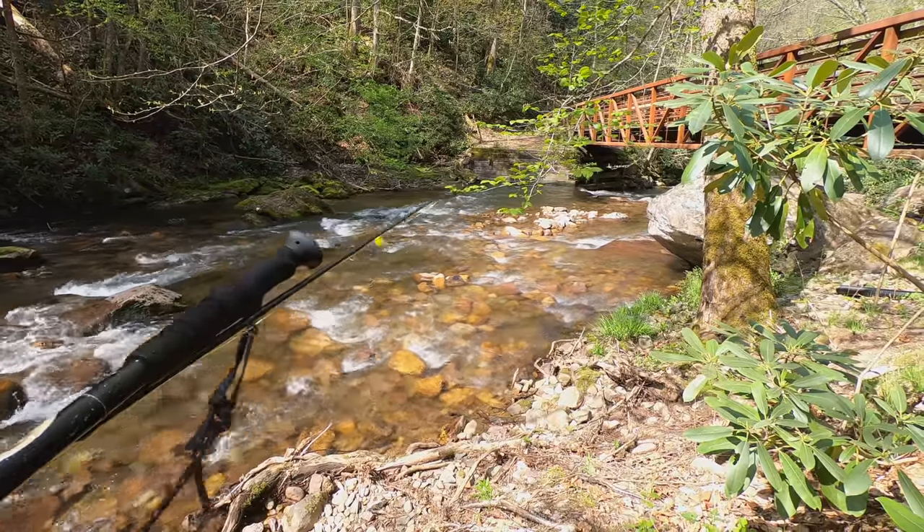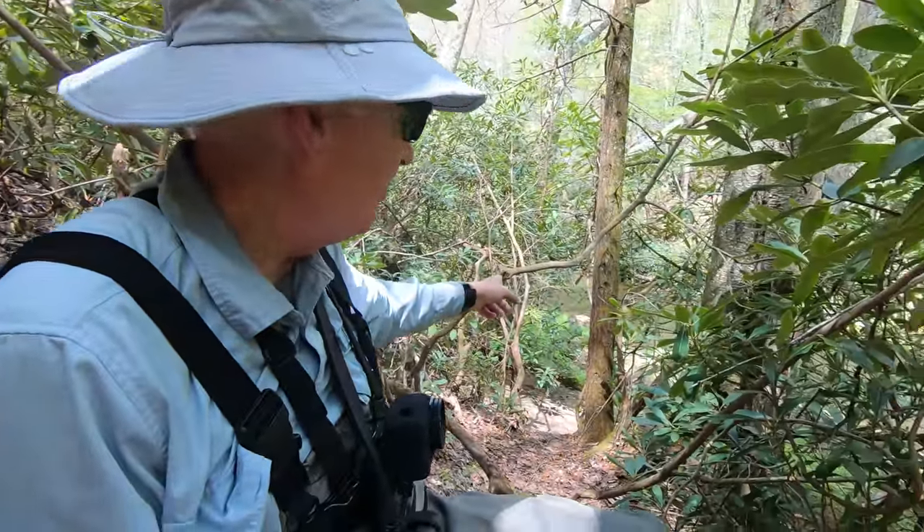There's another bridge right here with a deep run over there. I met another fisherman on the trail who put me onto a spot down through the rhododendrons. I'm going to have to slide on my butt to get down there, but he said he caught a couple of good fish there yesterday, so I'm going to give it a try.